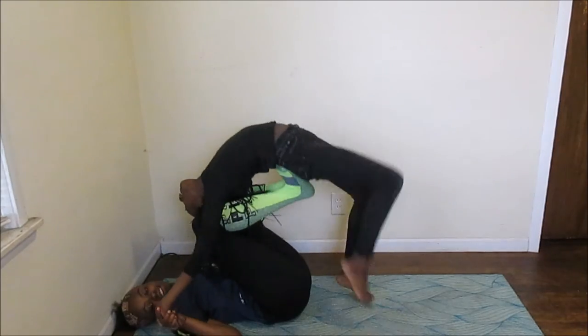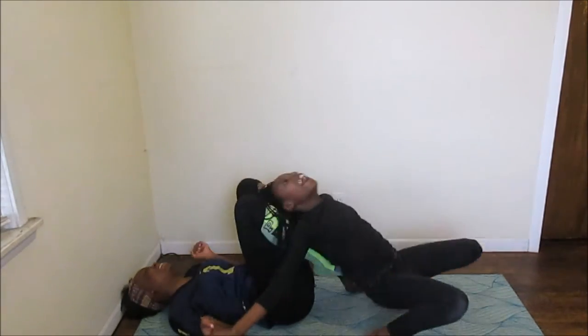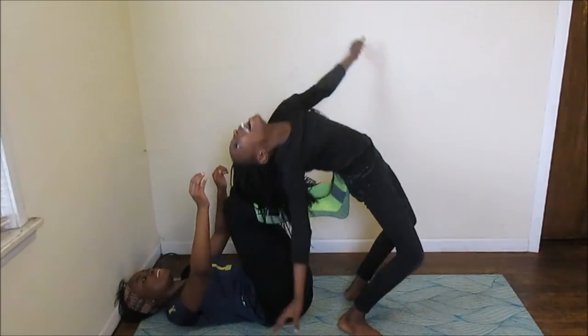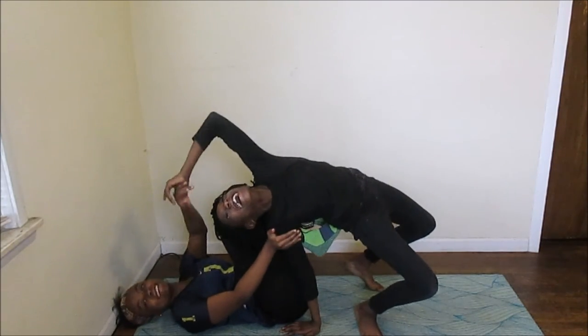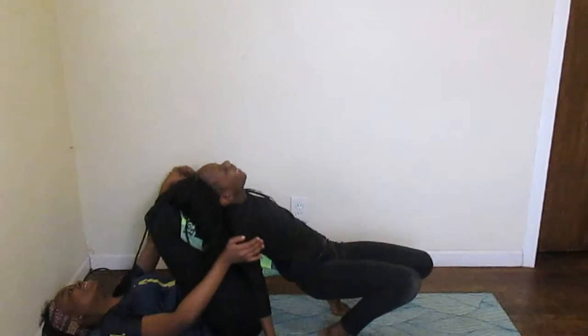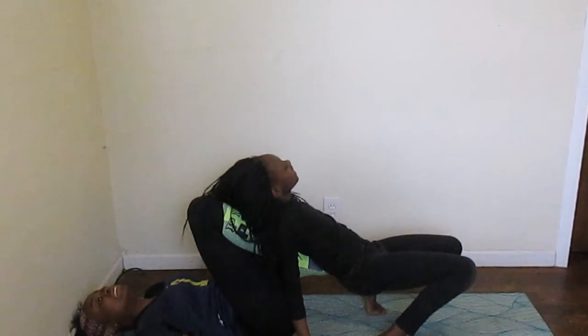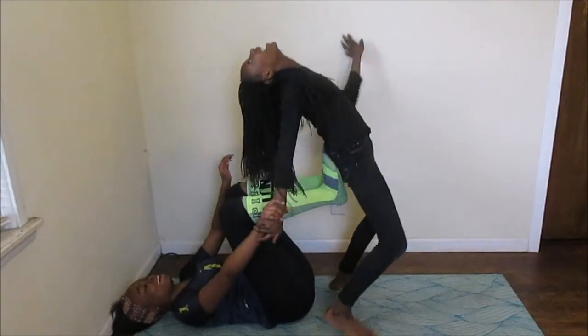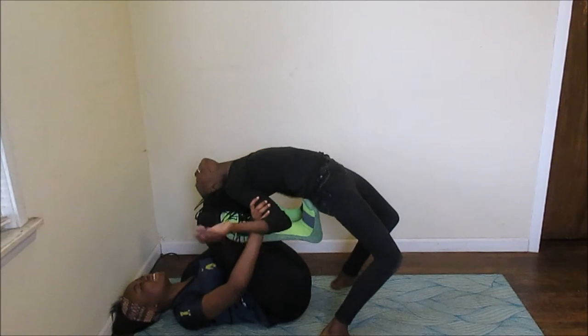Ready? Set, go. I held my foot, but I didn't put my foot up. Okay, one more time. Are you ready, babe? I did. I didn't do it. Okay, I can't do it. Alright, let's go.